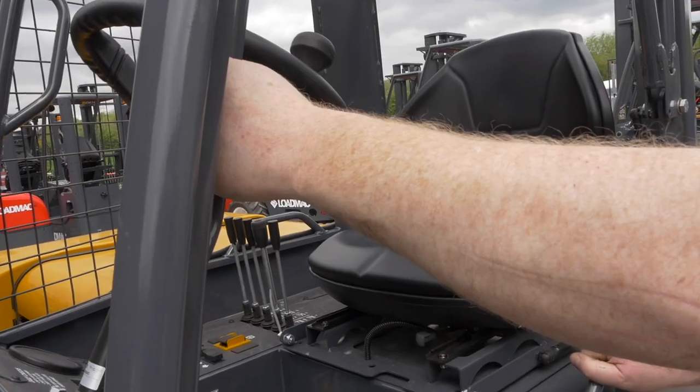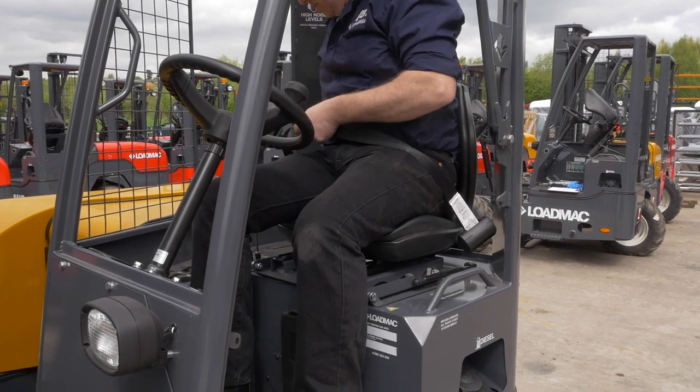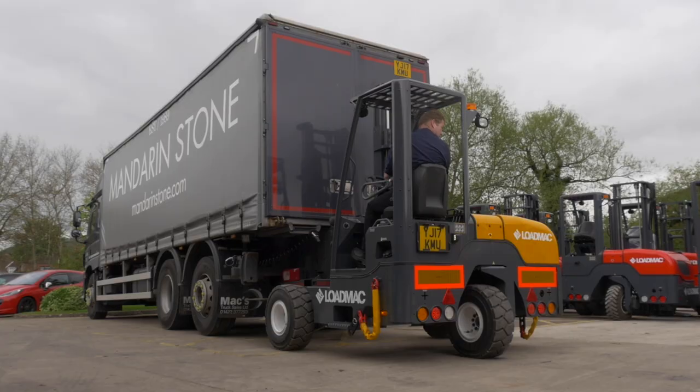Firstly, when you mount the machine remember to ensure three points of contact, fastening your seatbelt and putting the sidearm down before starting. Before starting the engine, ensure your hands and feet are off all controls.